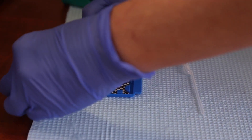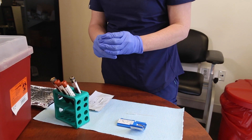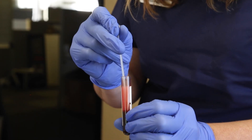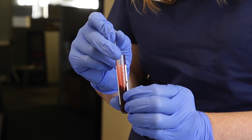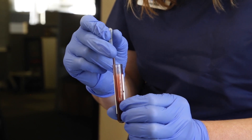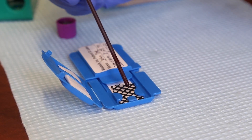Now, open the blood collection device and lay it out on a flat surface. Pick up the purple topped EDTA tube and remove the top. Collect blood using the included single use pre-measured pipette. To properly use this pipette, position the pipette into the blood vial while fully depressing the top bulb. Gently release the bulb to pull blood into the pipette, filling the long tube and reaching the pipette reservoir.